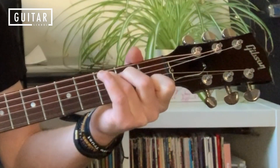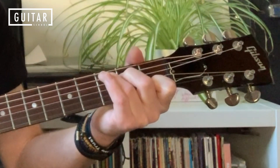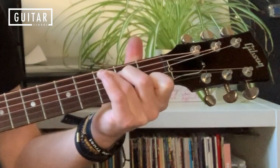And then I'm going down on the root note of the chord — the fifth string — then down on the rest of the chord: down, down, down, down.